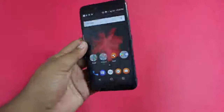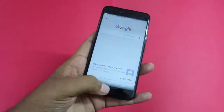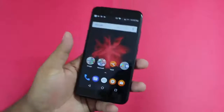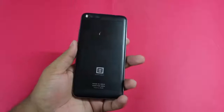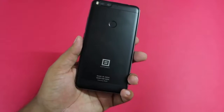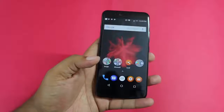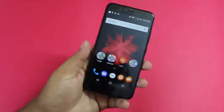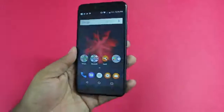The phone comes with a fingerprint sensor that works well and has a 3500mAh battery with Quick Charge support. Overall, under 14,000 rupees it seems to be a good package — especially due to the camera. You get a Full HD display with Dragon Trail Glass, Snapdragon 625, 4GB RAM, 64GB storage, and metal construction. It should give good competition to devices like the Redmi Note 4, Xiaomi Mi A1, and Moto G5S Plus, and we will be comparing it with those devices very soon.